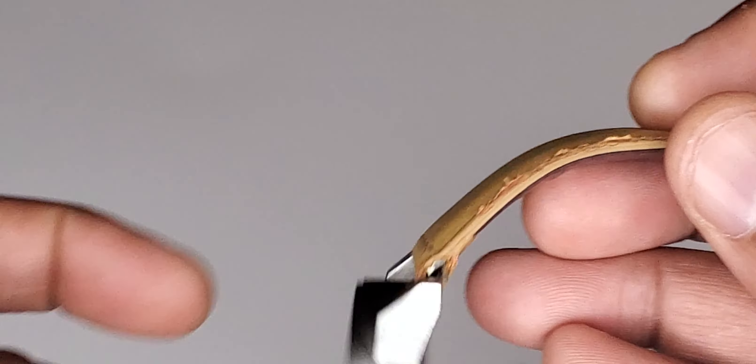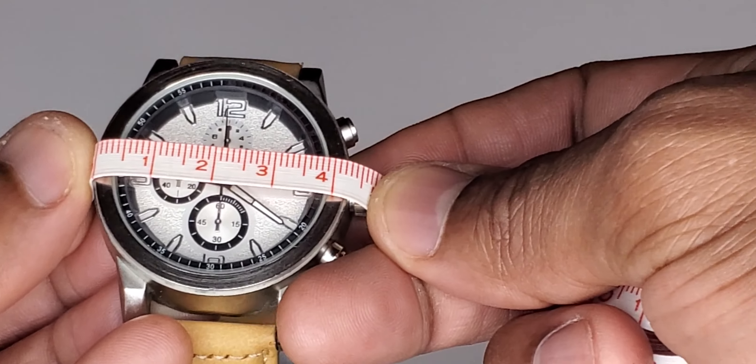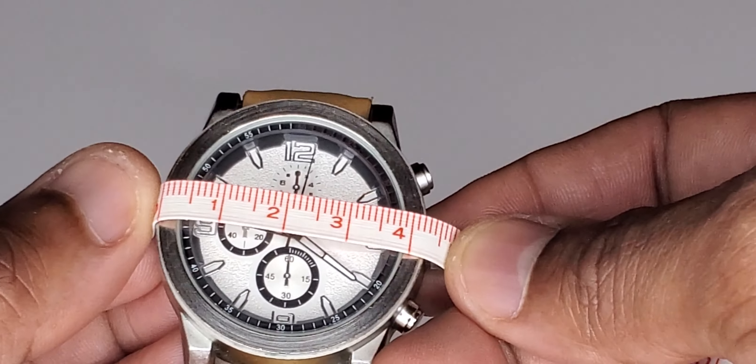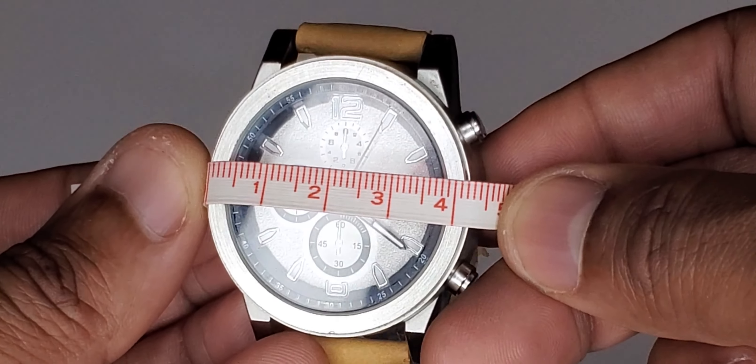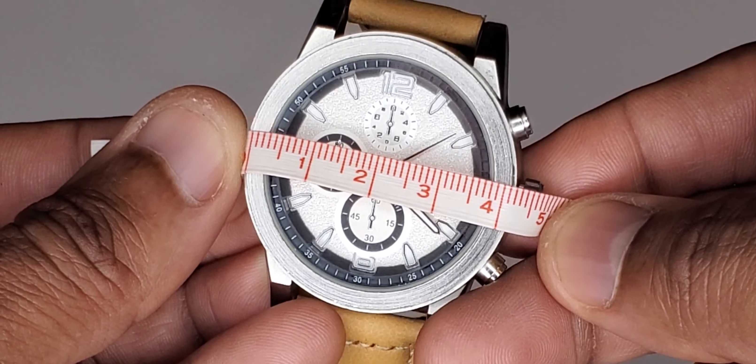But when I first got the watch, I'm telling you it looked really nice and I used to get a ton of comments on this watch.